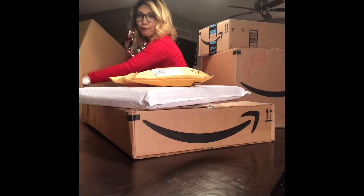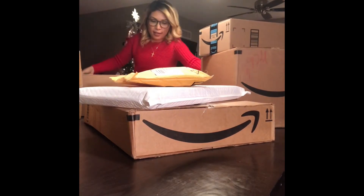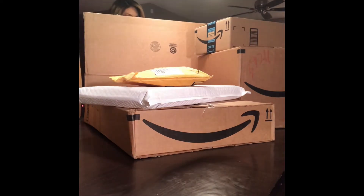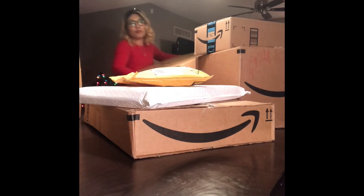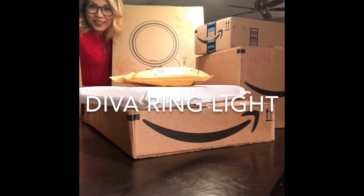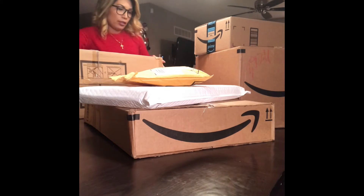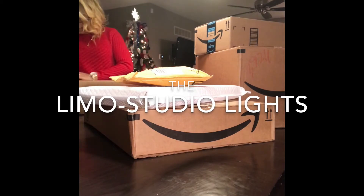Let me see if Amazon did justice to me. The very first thing — I have another box inside a box. This is my diva ring! I can't wait to take videos with my diva ring — it's a light. And this long one is called the Limo Studio; obviously this is going to be another set of lights.